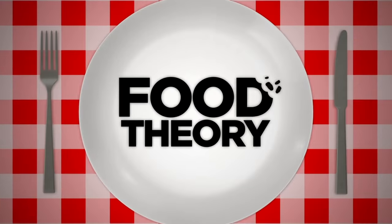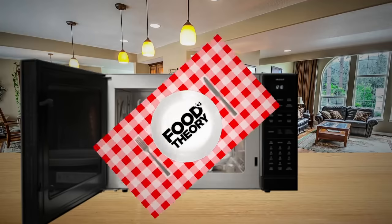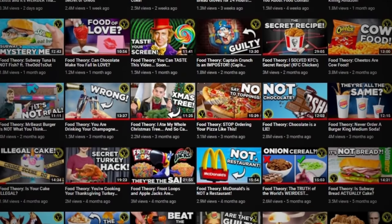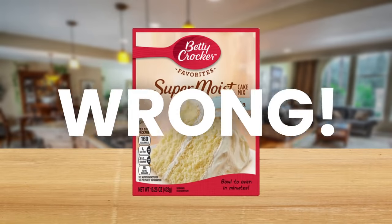Hello Internet, welcome to Food Theory — the show that, believe it or not, is even better after you pop it into the microwave. Theorists, if you've been with the Food Theory channel since the beginning, you know that I'm a man who values my cake efficiency. And it doesn't get any easier than boxed cake mixes, am I right? Wrong.